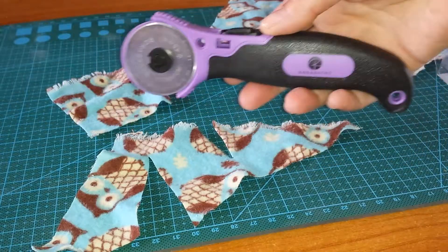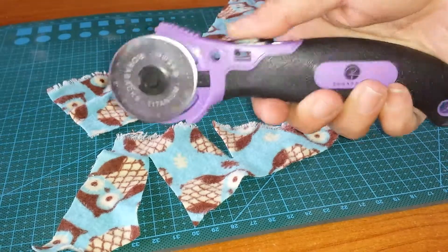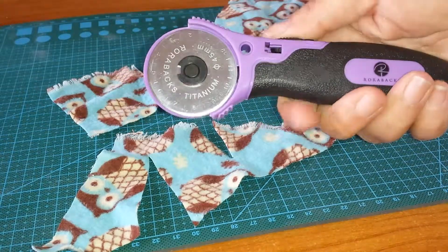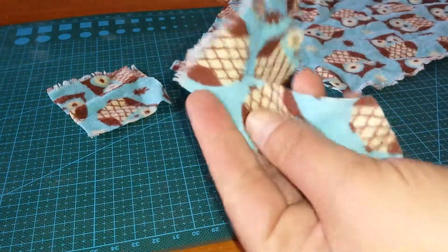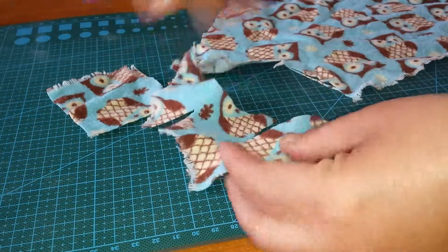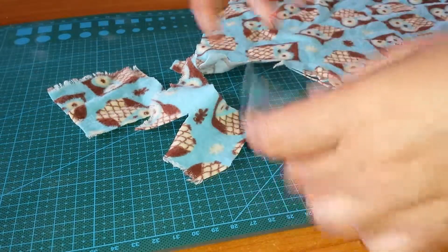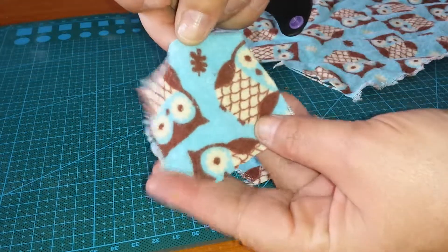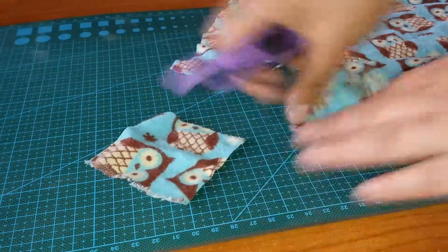It has a thumb engage trigger to pull the blade back when you're not using it, or extend it for when you are. As you can tell, we've already done some cuts — it cuts very well, it cuts very clean. I just did that right now with hardly any pressure whatsoever. We've cut just these little squares.